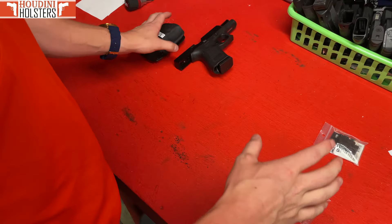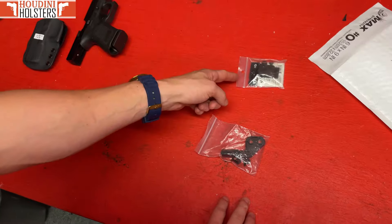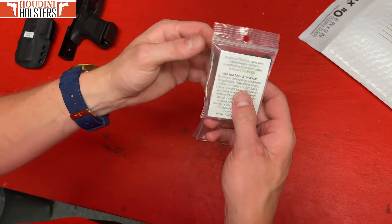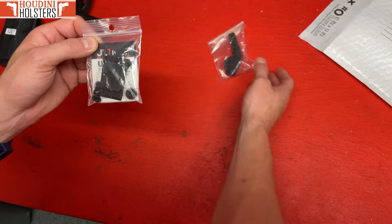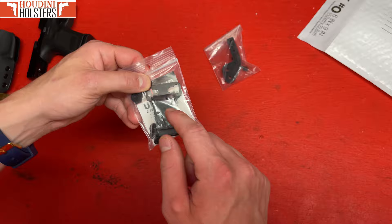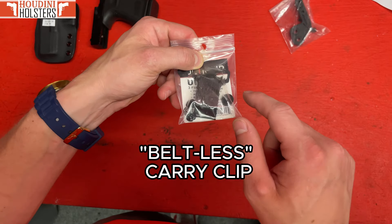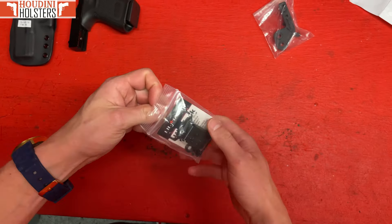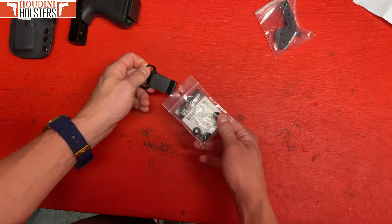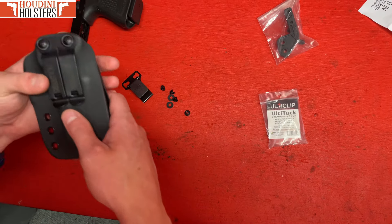Now let's go over the cool accessories: the Ulti clip and the concealment claw — how do we install these and what are they used for? The Ulti clip is meant for an upgraded beltless carry option, meaning if you don't wear a belt — sweatpants, yoga pants, gym shorts, or even jeans without a belt — this thing is incredible. Let's go over how to put it on.